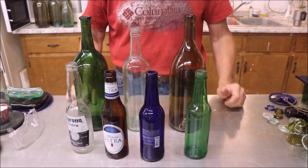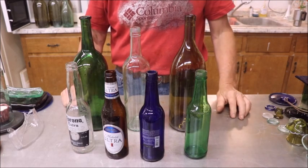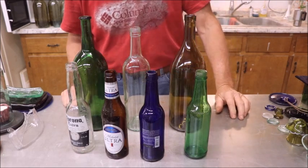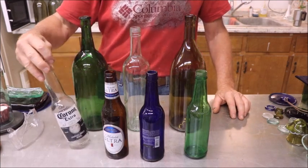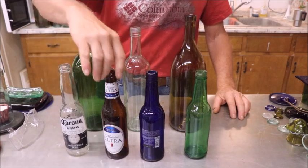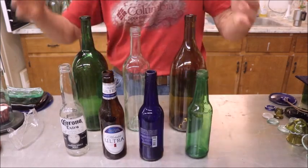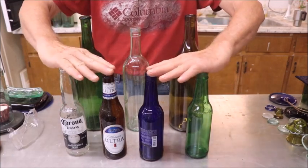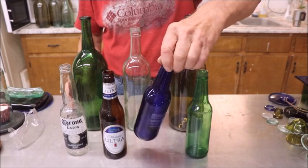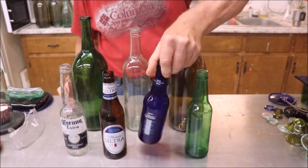This video features alcoholic beverage containers. We'll start with the most common beer bottles, and they come in clear, brown, blue, and green, and some other colors. These are your average beer bottles. If you like the blue ones, you're going to have to find a friend who drinks Bud Light Platinum.